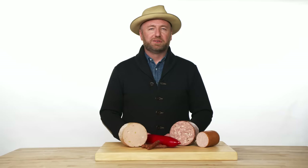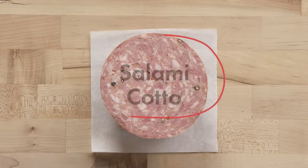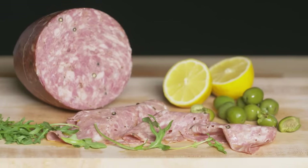Deli meats, also known as lunch meats or cold cuts, are already cooked, so you can eat them right off of the slicer. Salami cotto translates to cooked salami, not cured salami, which is why it is in the deli selections.